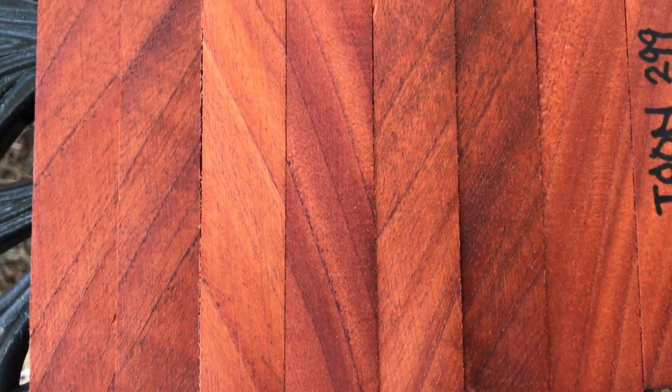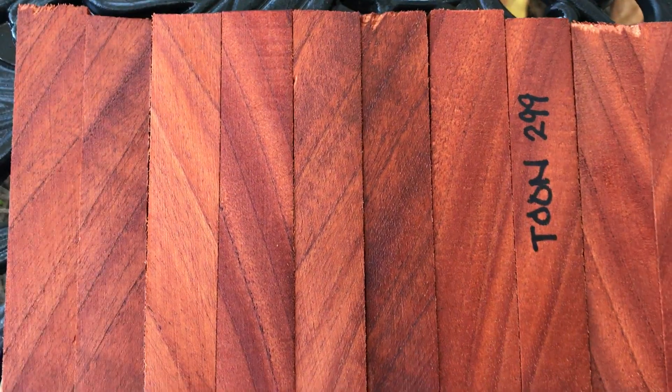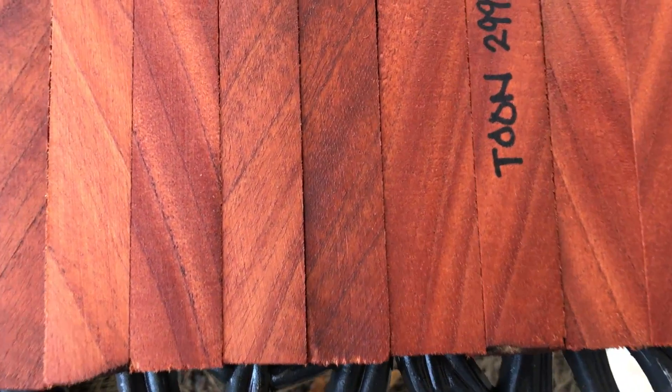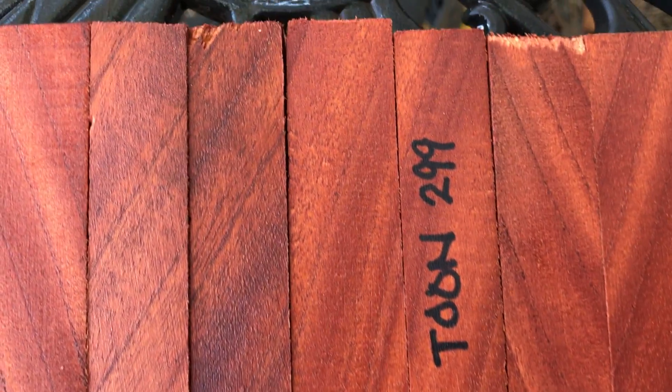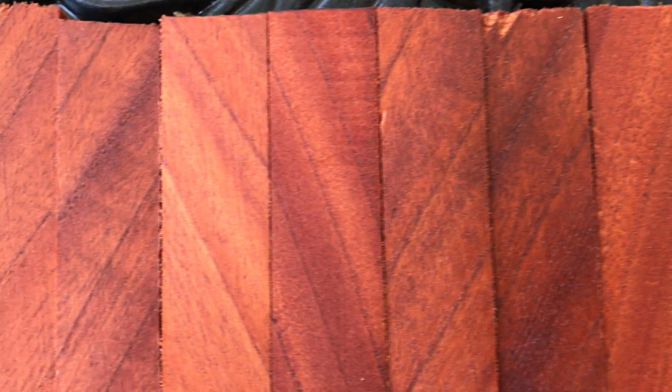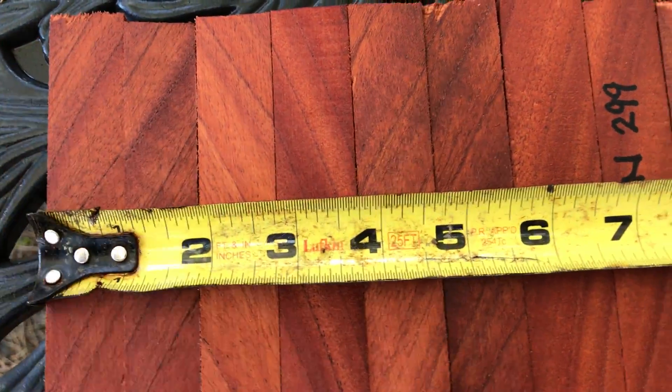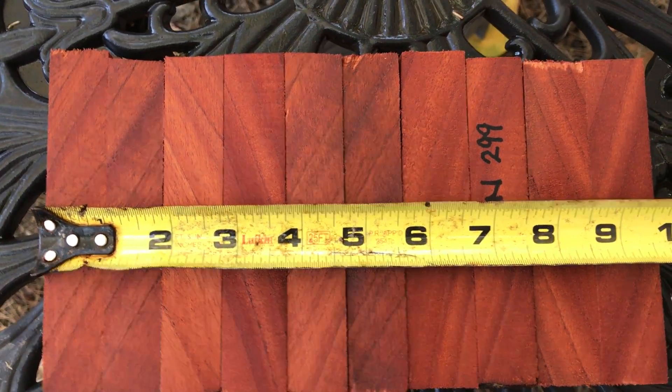Hello everybody, auction number 299. This is a set of 10 toon pen blanks. These have real nice grain in them, some banding. These are bias cut, so you kind of get the grain going across. This is a medium-density wood, kind of light and easy to turn.